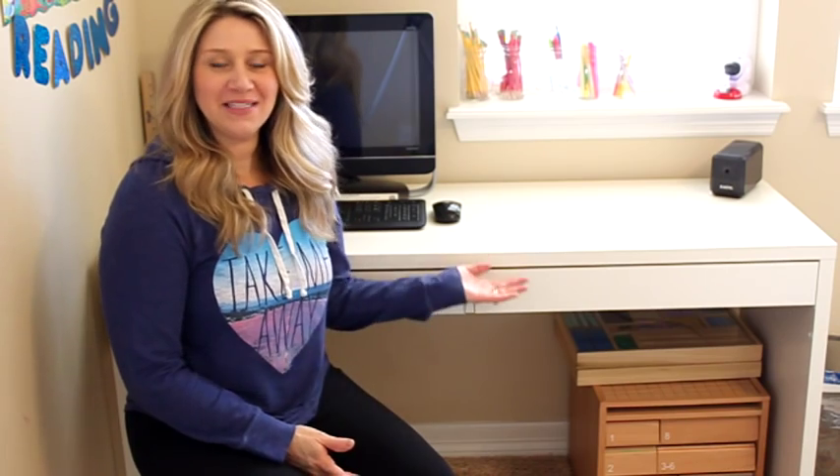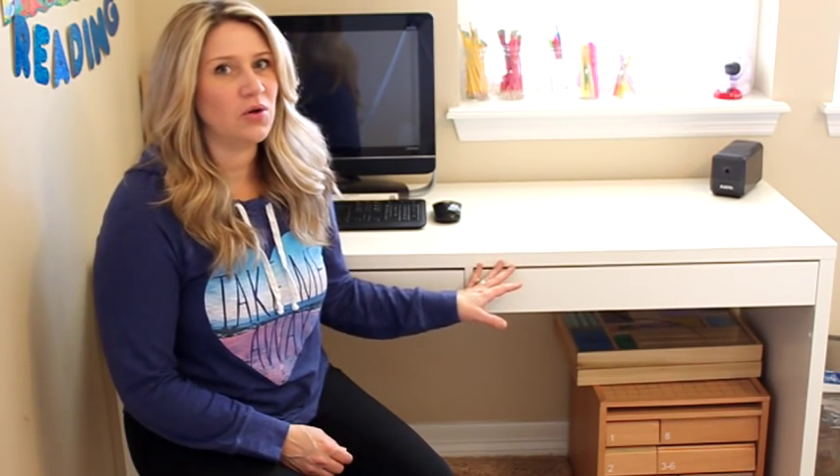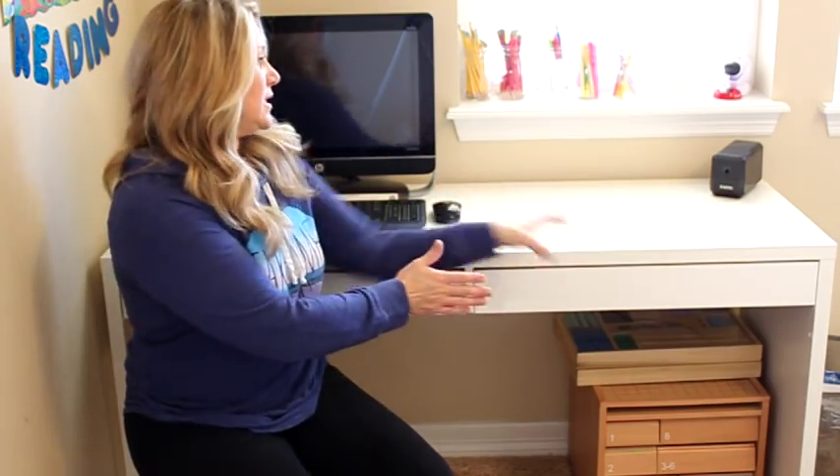Hi everyone, welcome back to my channel. Today I thought it would be fun to go over my teacher area. I didn't used to have one of these, but after we moved into our last house we ended up getting one of these nice little desks from IKEA — I believe it's called the Mica desk. One reason I liked it is that it's not very deep, so it was easy to scoot along the wall. Really all I needed was an area to store supplies, somewhere to put our computer, and just some things I wanted the kids not to get into without my permission.